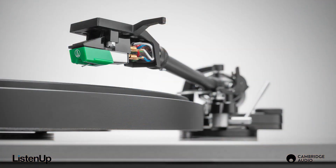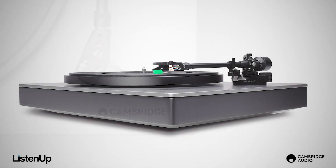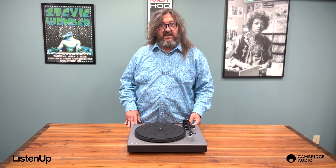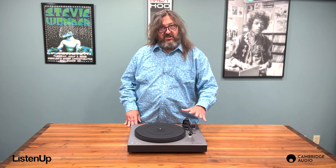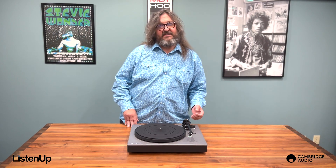In addition to Bluetooth, the Alva ST also features the same tone arm as the flagship TT, which is a high mass, low resonance design that will track records flawlessly for maximum clarity and detail.